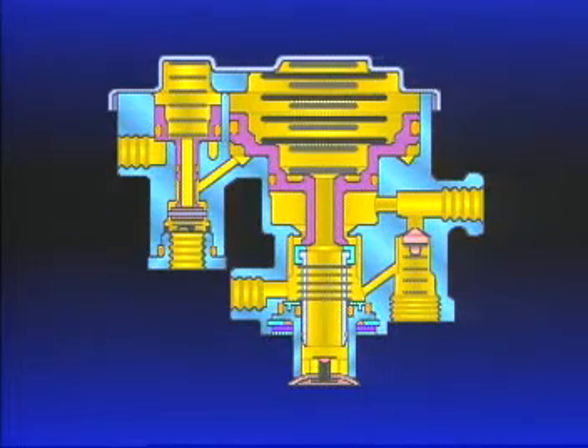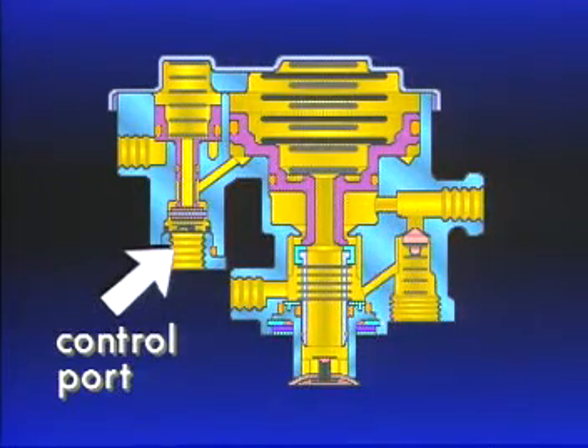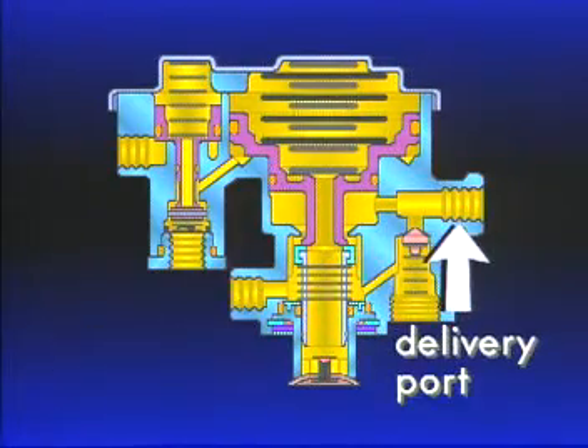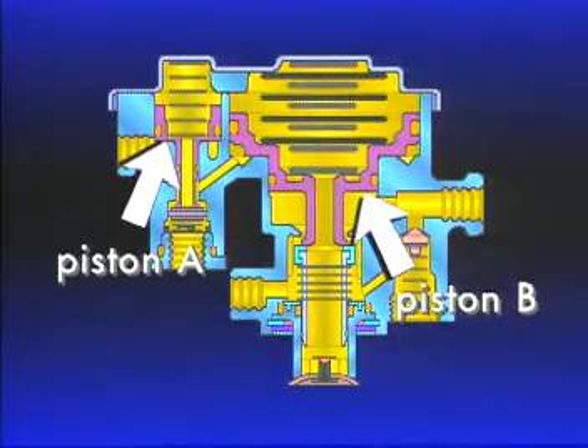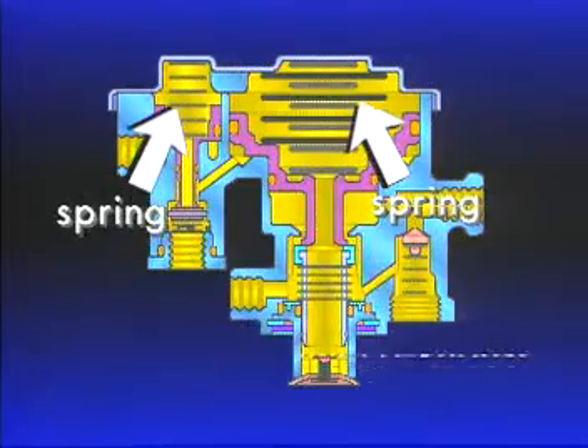The SR1 has four ports: the number one reservoir port connected to the rear axle reservoir; the control port connected to the front axle delivery circuit of the dual foot valve; a supply port to the delivery of the PP1; and a delivery port to the control of the R14 relay valve supplying air to the spring brake cavities. Inside, the SR1 contains two pistons — piston A and piston B. Below each piston is an inlet exhaust valve, and above are the springs. The final component is a single check valve.